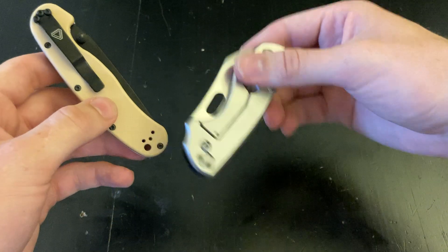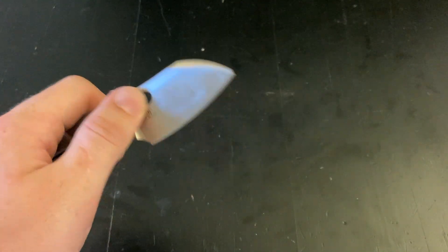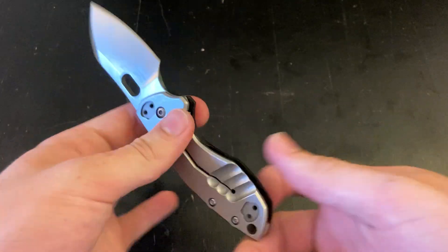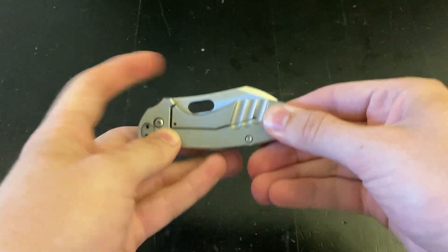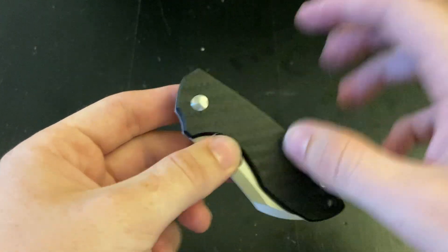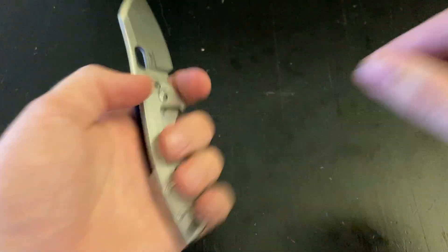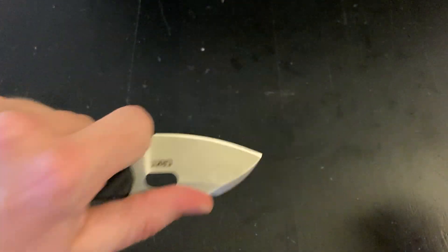I kind of like having this deep in my pocket, so I just let it sit all the way on the bottom while I have another knife clipped. Usually that way it won't touch and scratch up with the other knife. I really like the compact, tiny size of this knife. You can choke up on it so far and you have so much control.